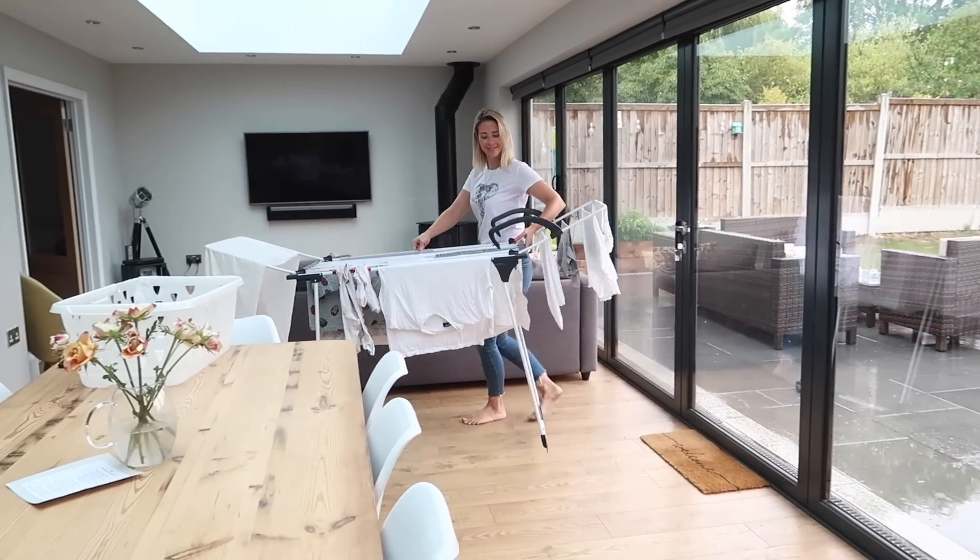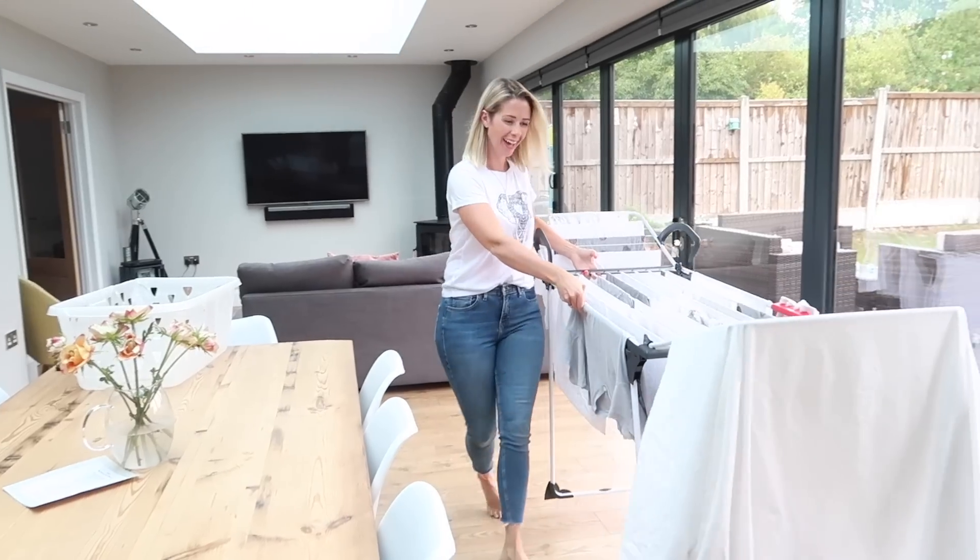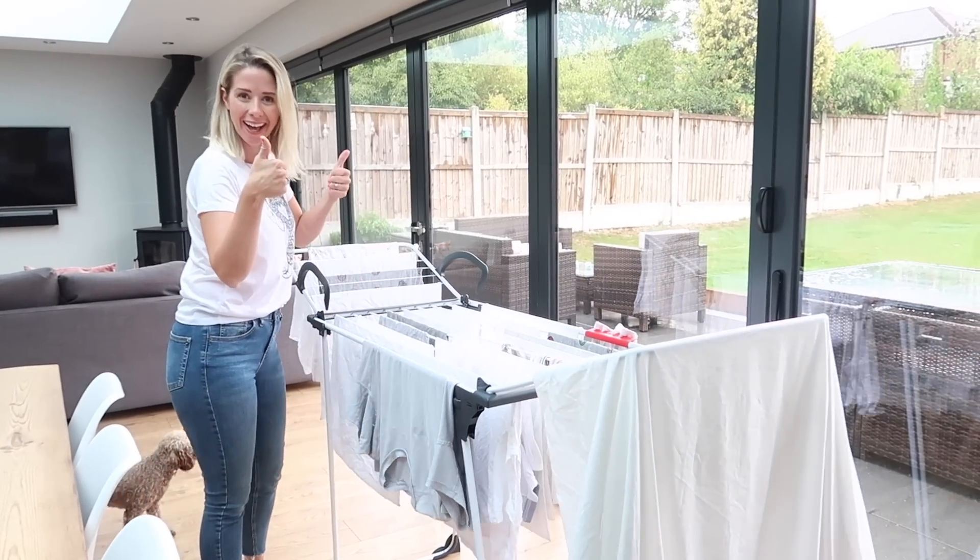My favorite feature of this product is the fact it's got wheels, so if you want to move it around your house or move it outside if suddenly the sun decides to come out, you can — and it is very, very lightweight.